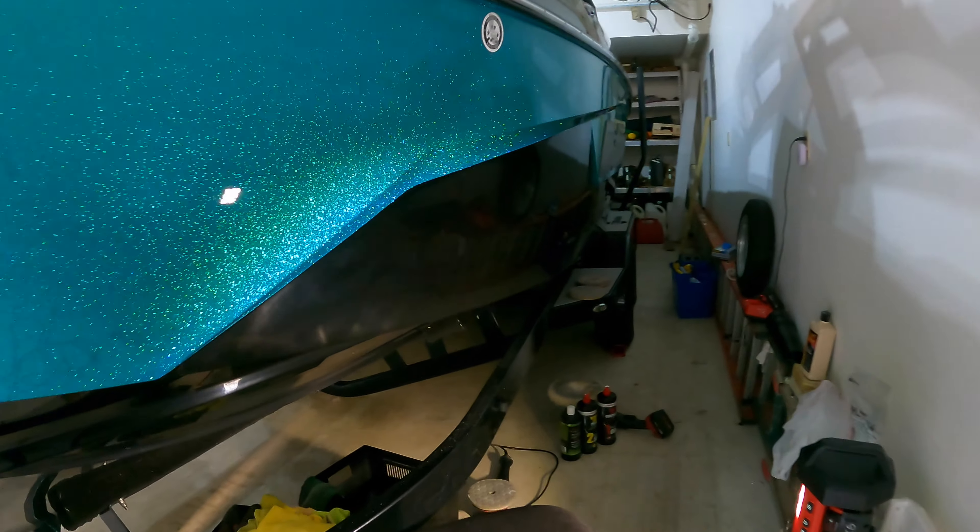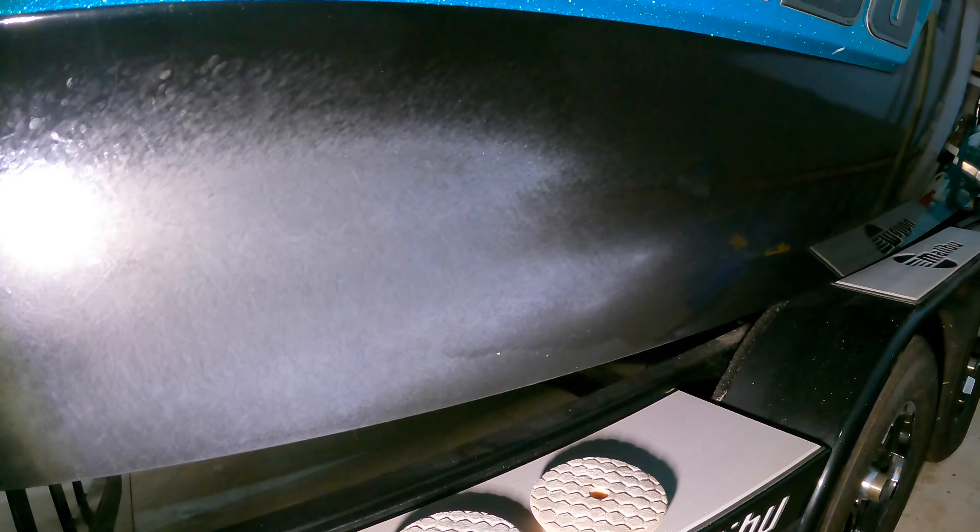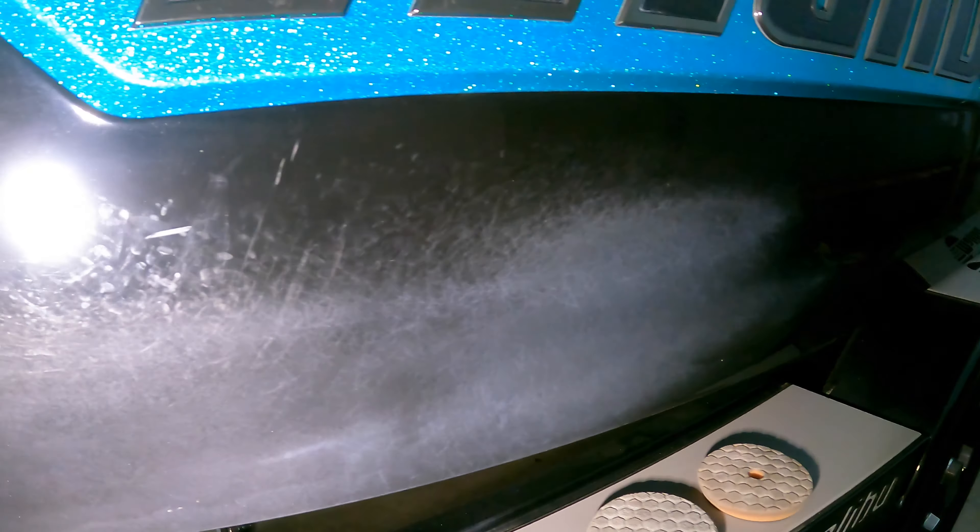What I'm going to show you here on this side is how right now if you turn the light away, the paint looks fine. But when we put a light right up on the paint, you're going to see the difference. This is from fenders brushing up against the gel coat and marring and scratching the paint pretty badly. And then this is going to be after our paint correction — it looks perfect.